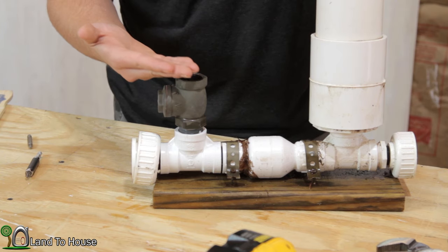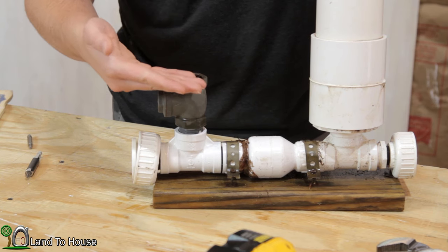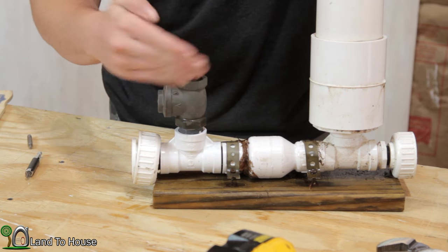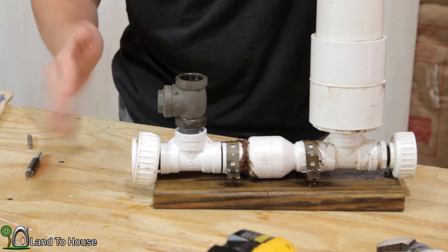If there are small pockets of air, it will oftentimes kind of click really fast and then stop. So you kind of have an idea of why things are doing that.